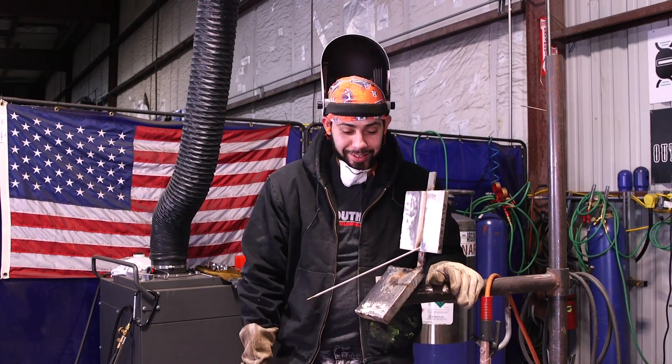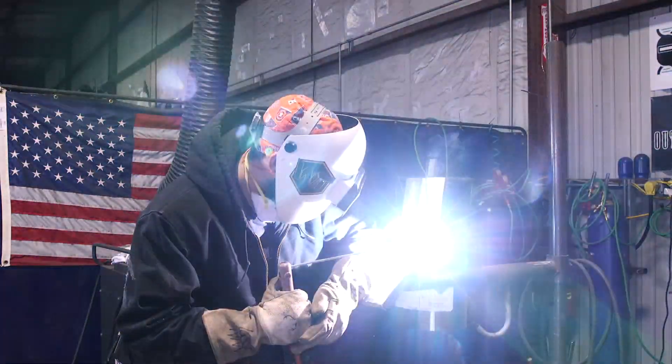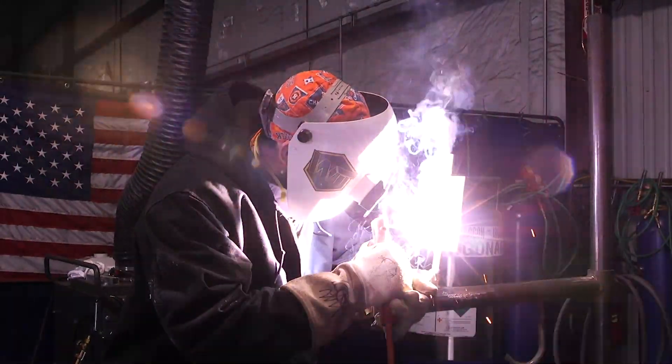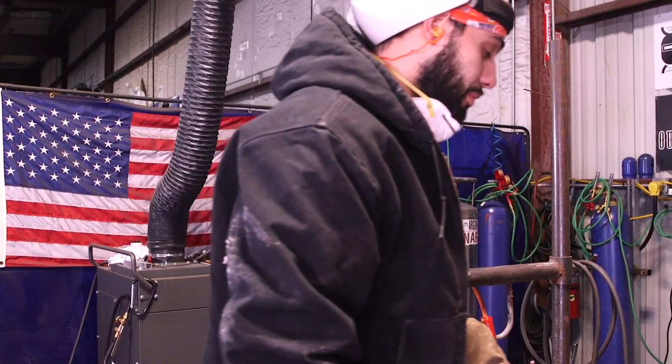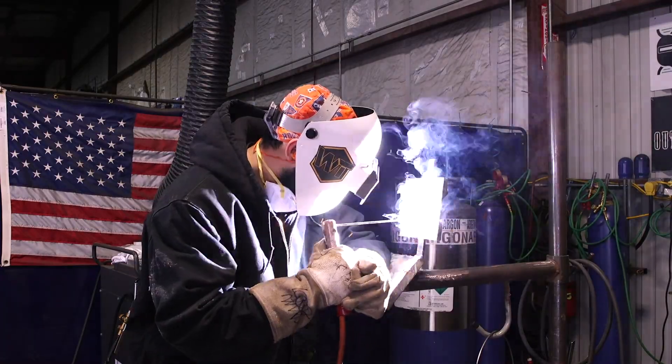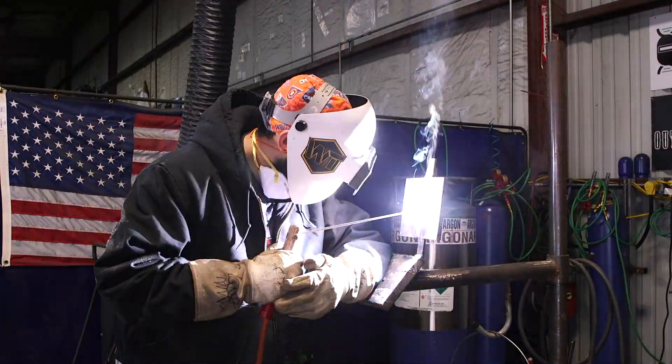That root pass was pretty hard, I ain't gonna lie. From a 1 to a 10, I give the difficulty a 10. Maybe it's just because I've never done it — I'm pretty sure if I keep doing it over and over I'll master it — but it's way different than the 7018.